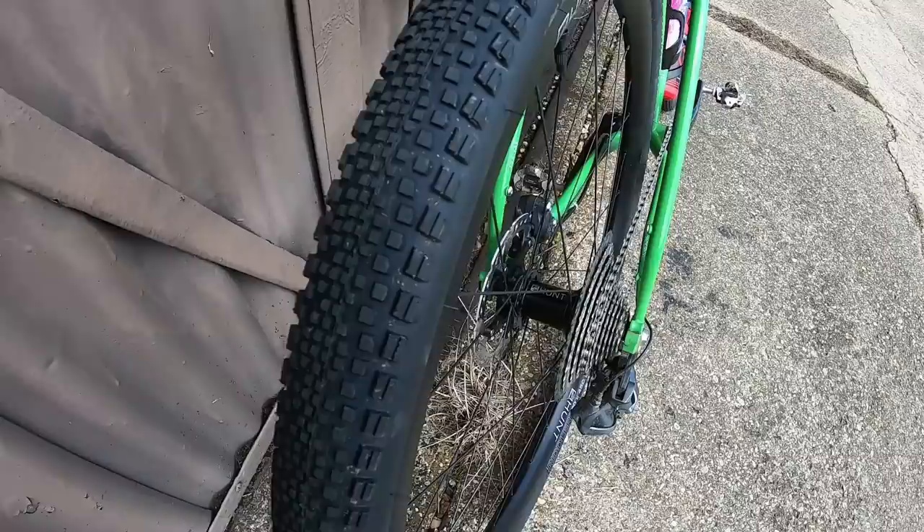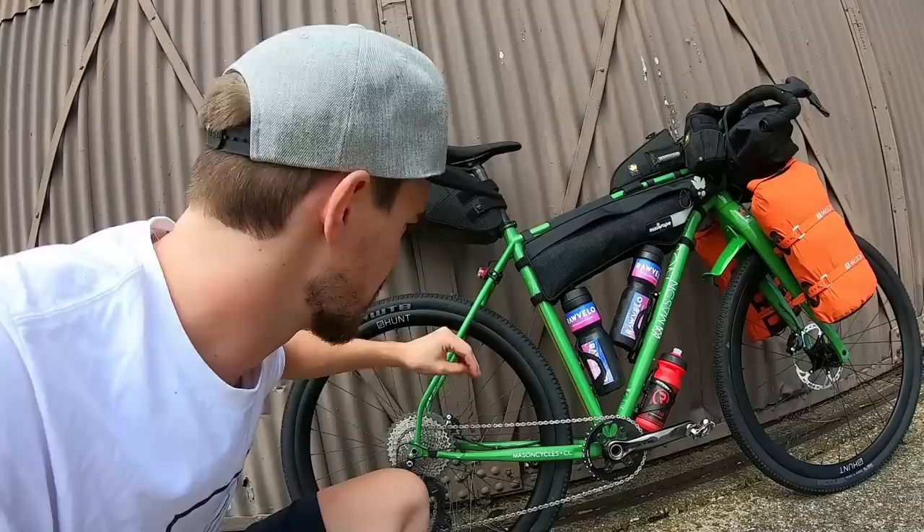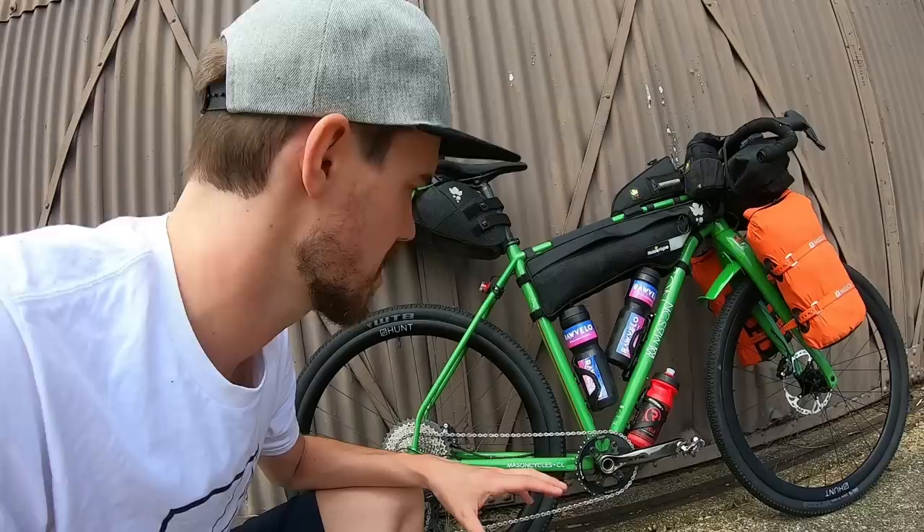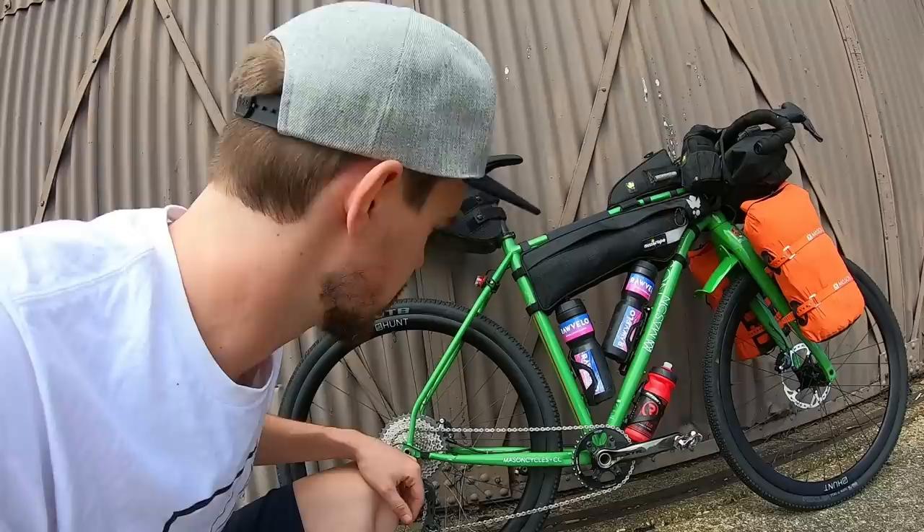This bike can run 29 inch mountain bike tyres, so it's got a load of clearance around the stays. However, I've decided to run a 700c 45mm WTB Riddler tyre. The route is 50% tarmac and the rest is kind of fast riding gravel with some rockier sections. So I'm taking a punt — going for a fast setup. I'll take it easier on the rockier descents and hope for the best.